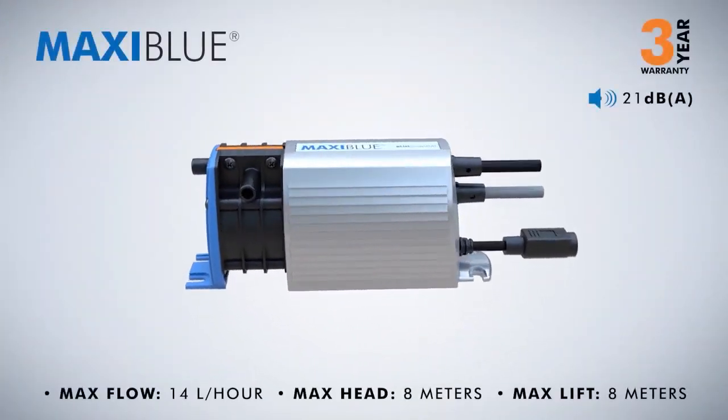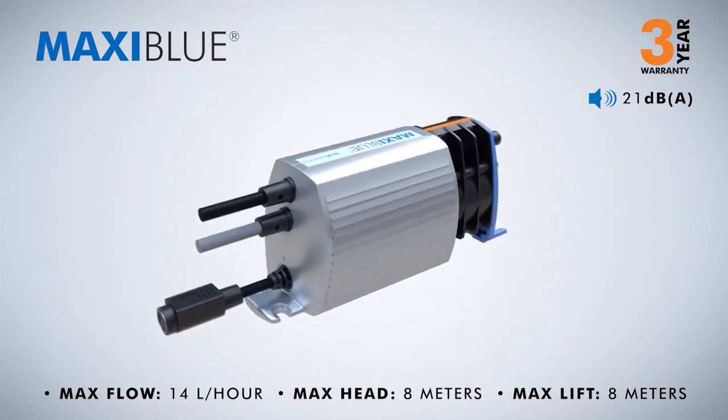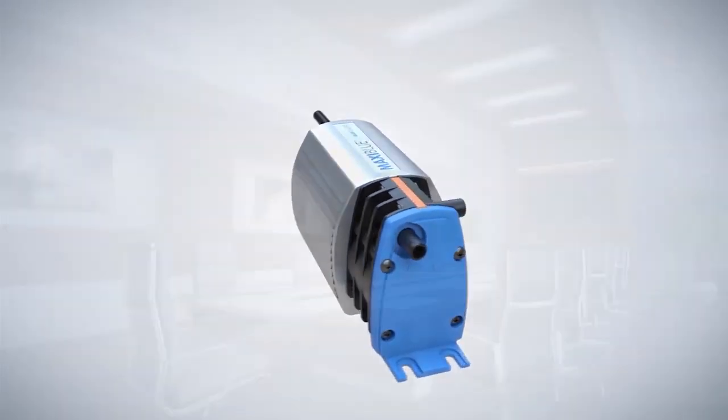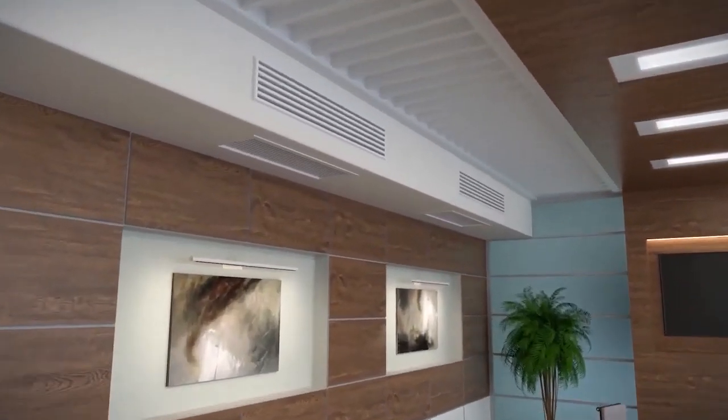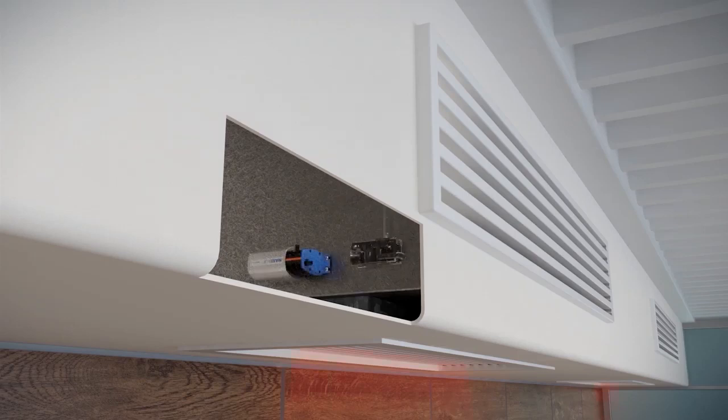Maxi Blue: supplied with a 3-year warranty, ideal for offices and conference rooms. The Maxi Blue is designed for high humidity environments and available with multiple sensing options. Its high performance and efficient pumping technology make it ideal for both split and fan coil systems.